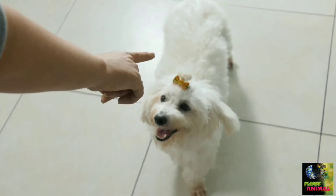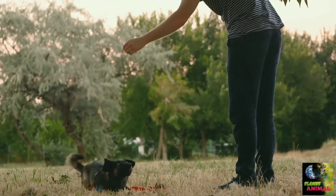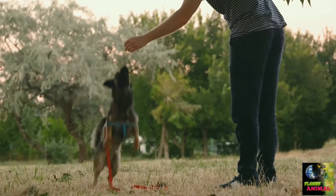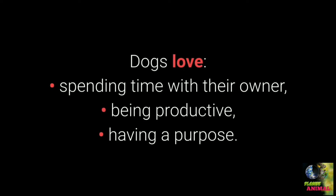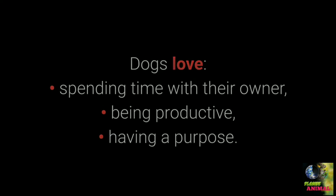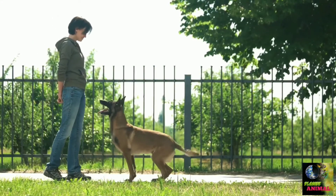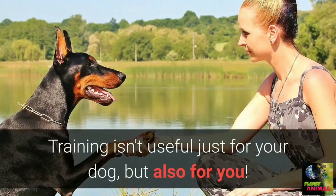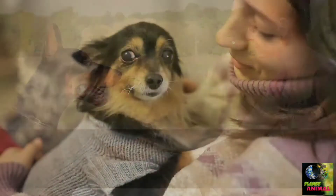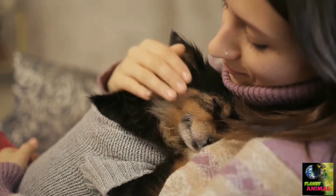Would you like to see the top 10 most essential commands every dog should know? Basic dog training is necessary to stimulate your dog mentally and teach them discipline. Dogs love spending time with their owner, being productive, and having a purpose. Dogs enjoy the learning process if their owner is entertaining and giving them plenty of treats. Training isn't useful just for your dog, but also for you — it will enable you to form a special bond and make spending time with your pet more enjoyable.